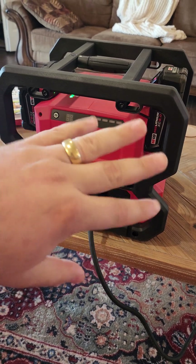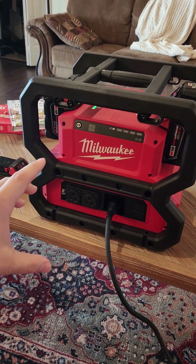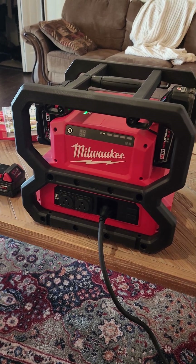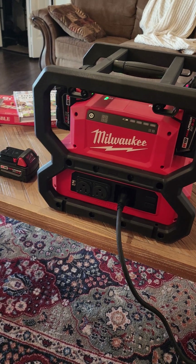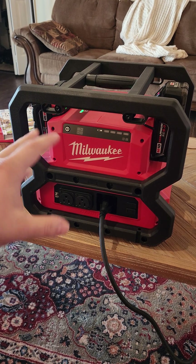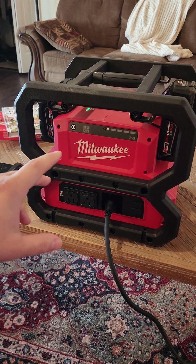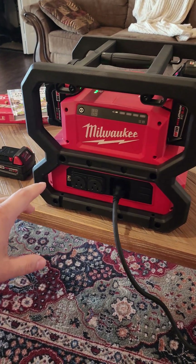You can plug it in and it will charge all four batteries. It's a pure sine wave inverter, which means that you can plug your electronic components into it — like your laptops, your phones, your more delicate electronics. On other types of generators it's typically a modified sine wave, which will actually damage or wreck your electronic components. This one will not.